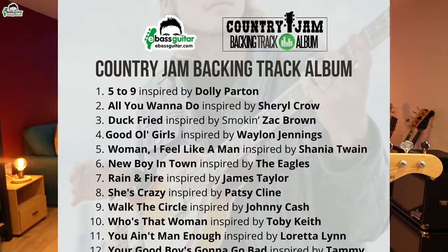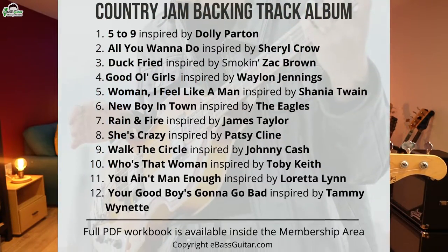So you may be wondering, what is the country jam backing track album? It's a unique selection of 12 backing tracks tailor-made for the bass guitar, inspired by some of the greatest country music artists in the world — from Johnny Cash through to Waylon Jennings, through to Patsy Cline, through to Dolly Parton, to modern artists such as Shania Twain and Zac Brown.